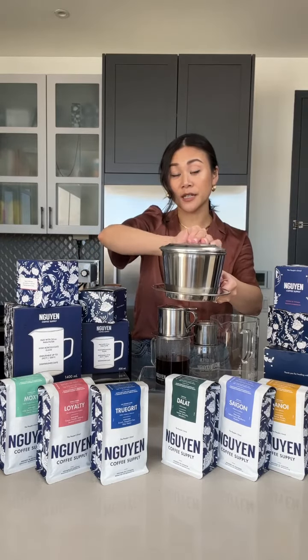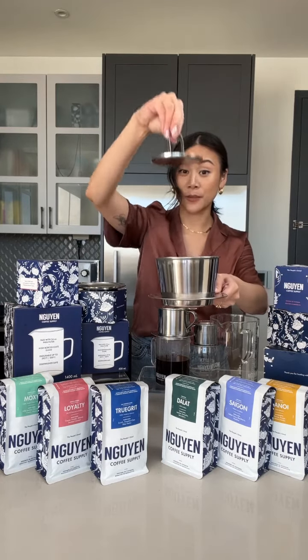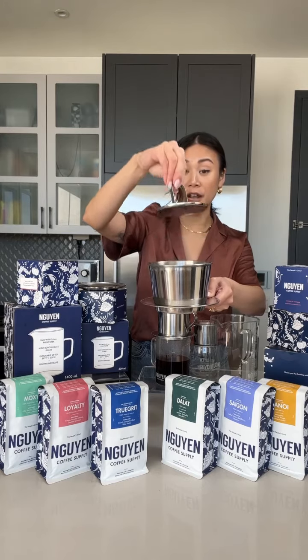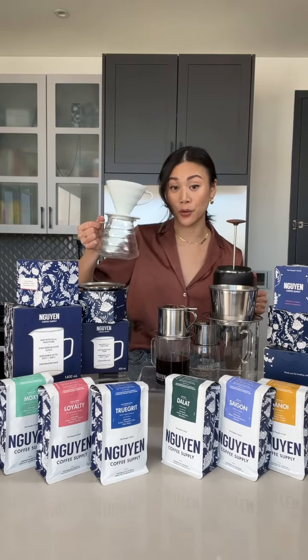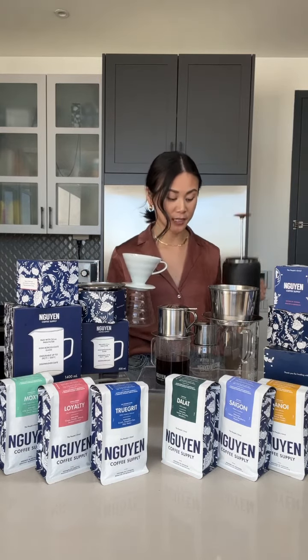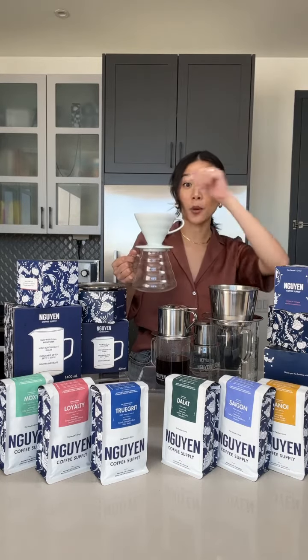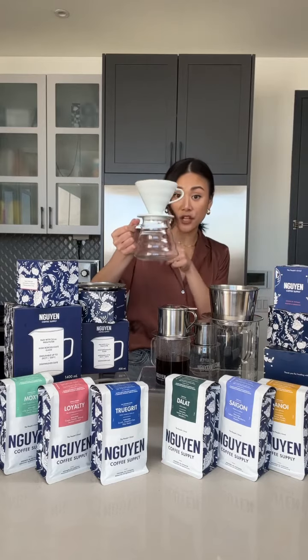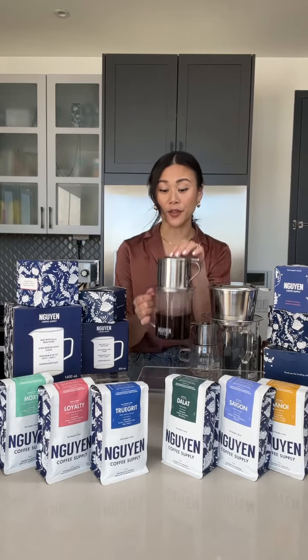Similar to the French press, the phin filter also has a gravity press that goes on top of the coffee to apply pressure and help extract the coffee into the glass server. That's why the phin filter is described as an intersection of both the V60 pour over and the French press — because we are getting full immersion like a French press, pressure from the gravity press, and a pour over method like the V60 with gravity extraction dripping down into the glass. The phin filter is truly a unique brewing method of its own.